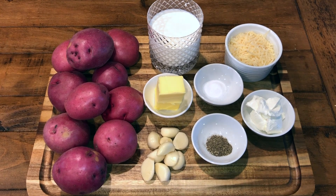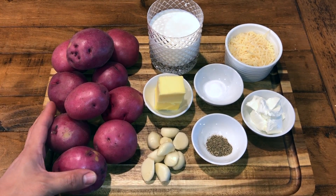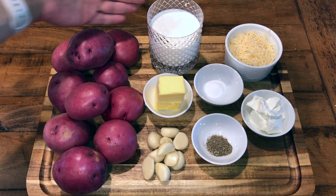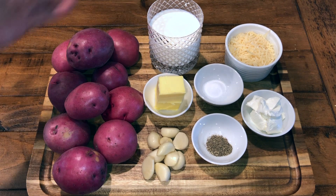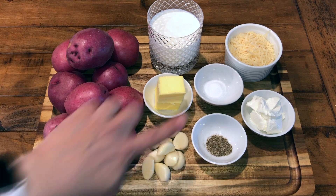For this recipe you will need 10 medium-sized red potatoes washed, 10 garlic cloves peeled, one cup of half and half, a half stick of butter, and one teaspoon of salt.